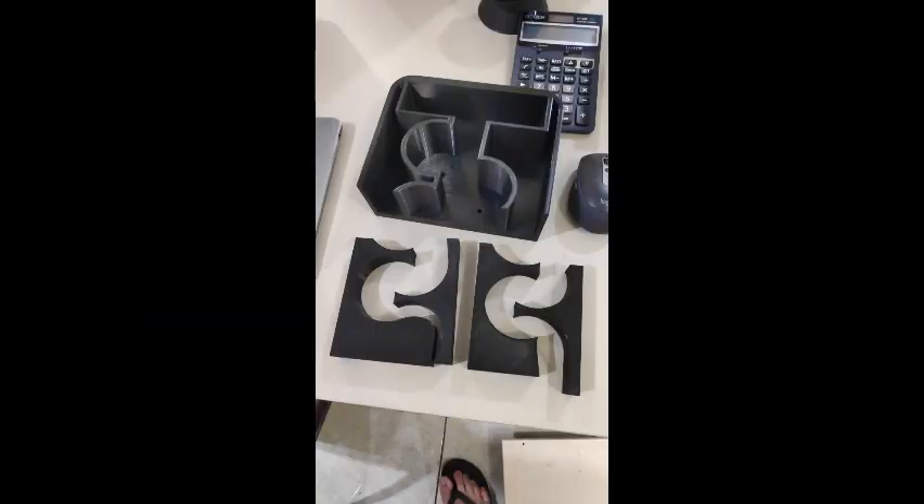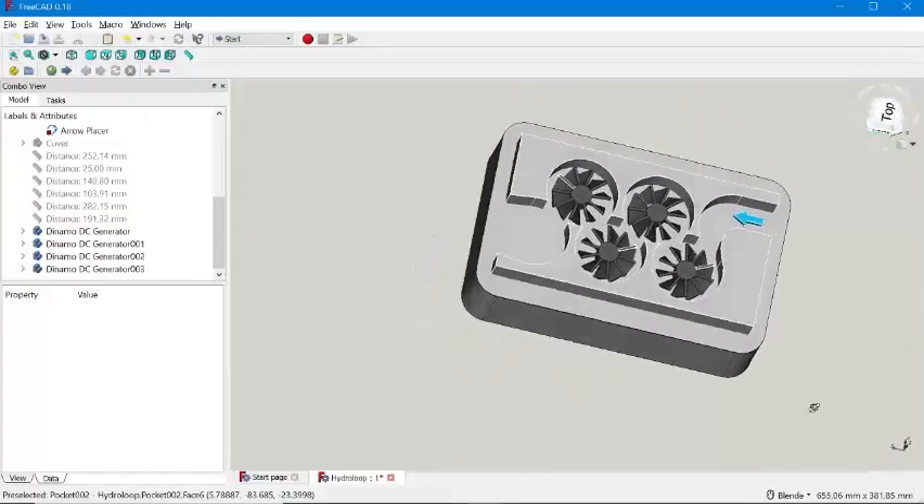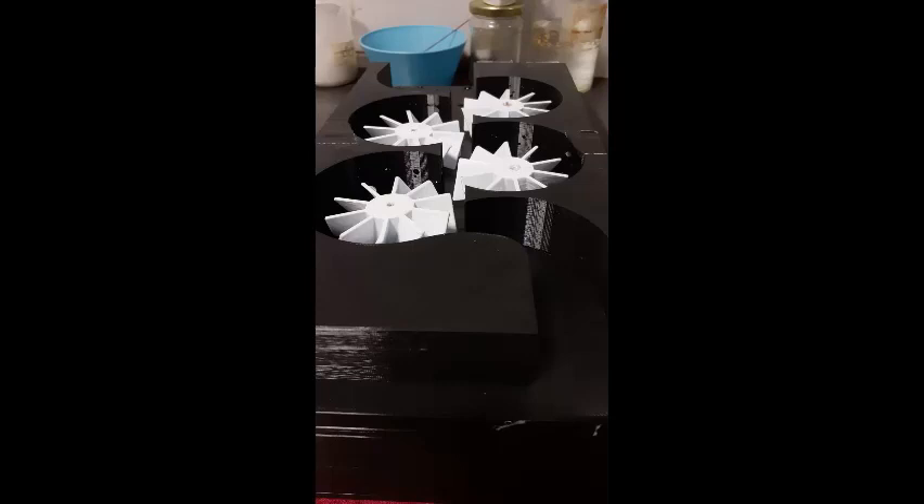Furthermore, the design is also easily modified. The structure is designed to be in a repeating pattern so that modification for any purpose can be done more easily.